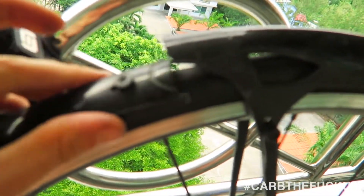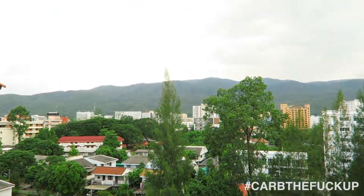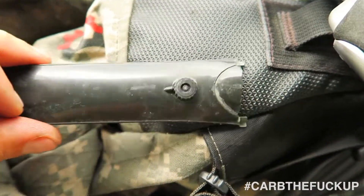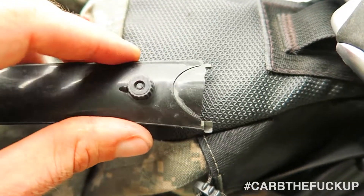So we've got a little hack here. Let me zoom in. This is Doi Suthep — beautiful climb here in Chiang Mai, Thailand. You can see here, a little zoom in — we snapped this off in the elevator yesterday.